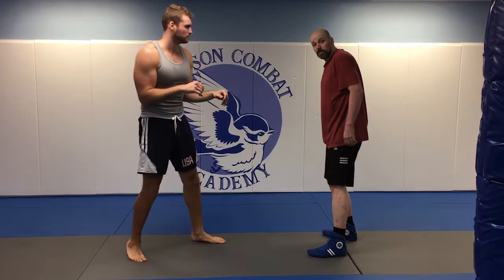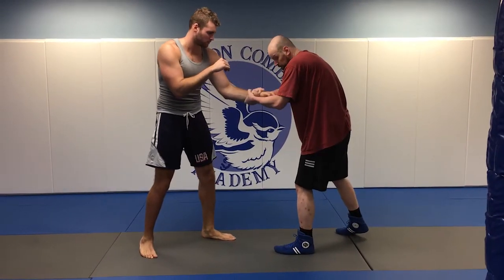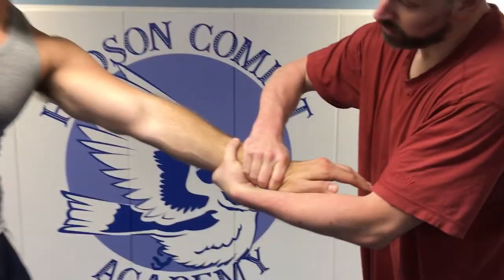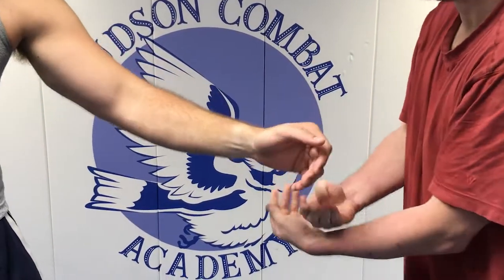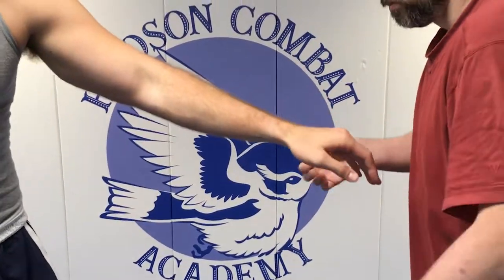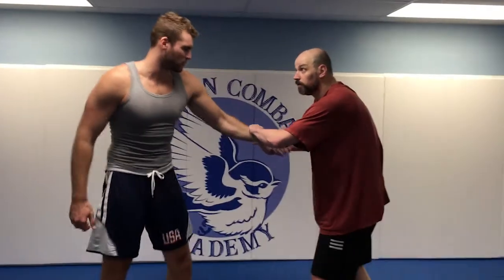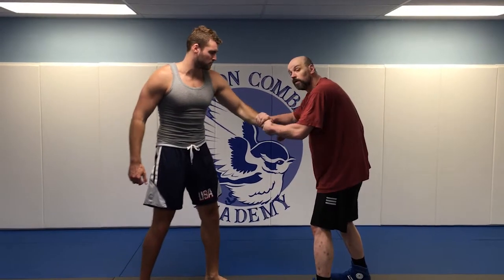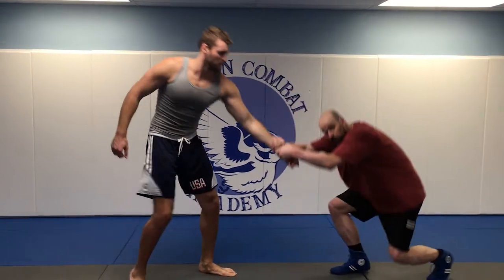If you do want to use the other technique by itself, here's the best way. See how I grab — thumb and fingers — don't do this so you can't have it broken. That grip. So long as the fingers and the thumb are on different sides of the arm, as you sink you pull.